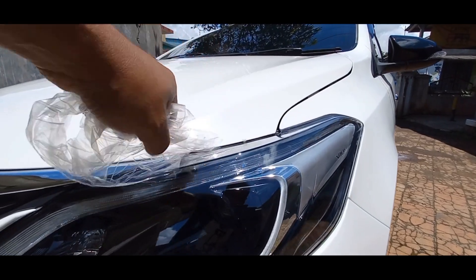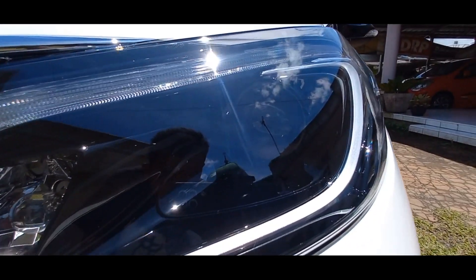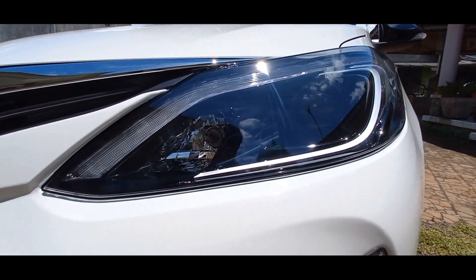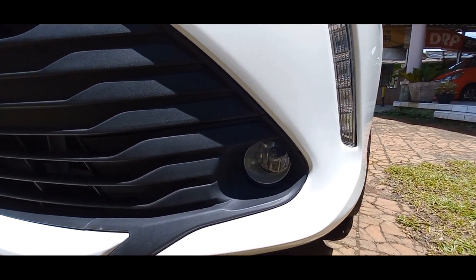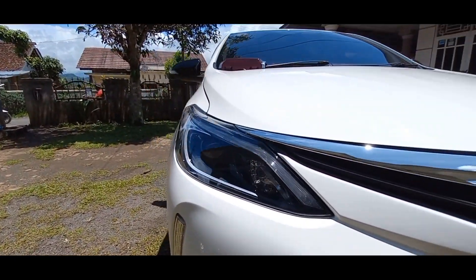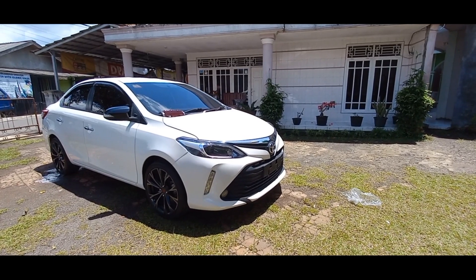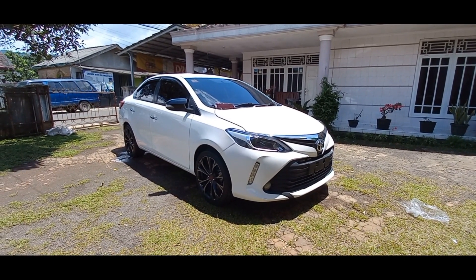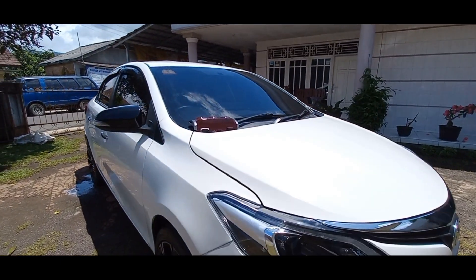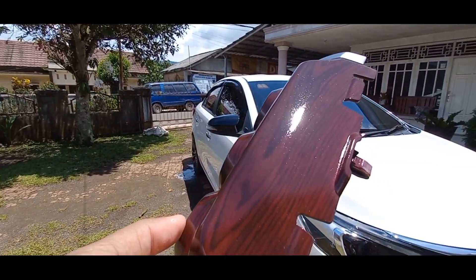Asli ganteng parah nih, kita deketin ya. Jadi detail lampunya itu kayak gini guys - ini DRL-nya, ini foglamp-nya, terus ini ram grill bumper yang gede ini. Udah kelihatan jelas banget bedanya ya kan - kalau bahan fiber dengan bahan plastik ABS. Kalau fiber itu bentuknya juga enggak akan mulus seperti ini dan kualitasnya beda. Ini kan ABS plastik, kalau fiber ya kayak kerupuk gitu kan.